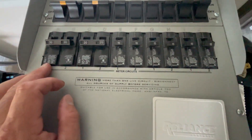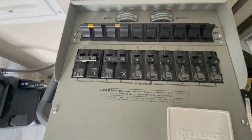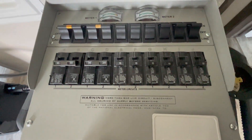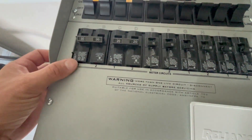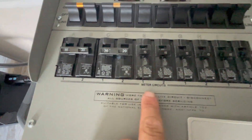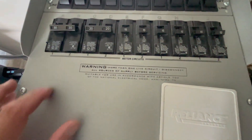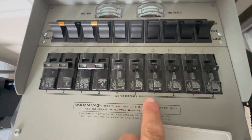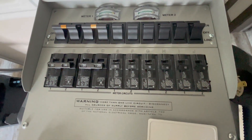These circuits are on different phases. Each Bluetti AC300 is phase one and phase two — so everything on phase one is on one unit, every other circuit, and then phase two is on the other AC300 unit. It's very simple.